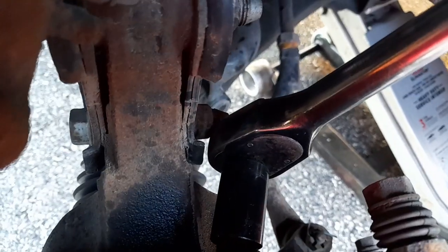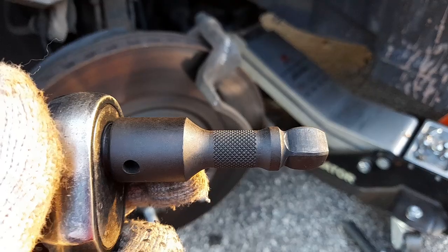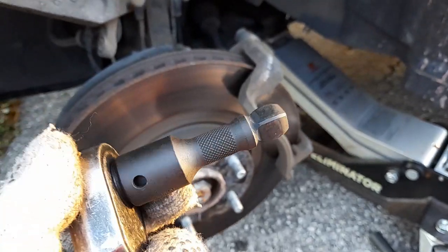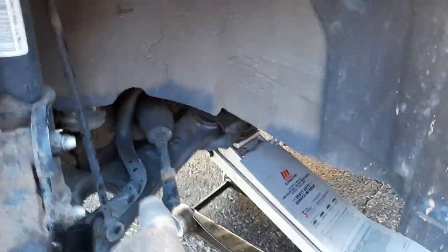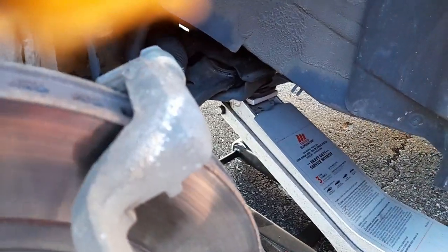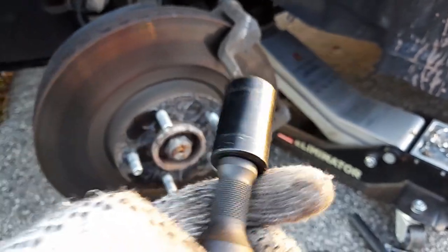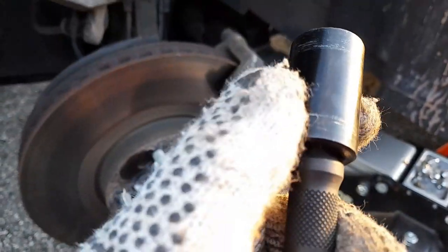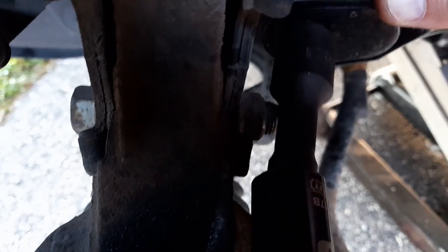This bolt right there is interfering so I need something else to take the top bolt out. I got a different extension but it's round and it's too short — still can't get in all the way. I got another wobble extension but it's still no good. I needed a longer one of those 15-degree wobble extensions.